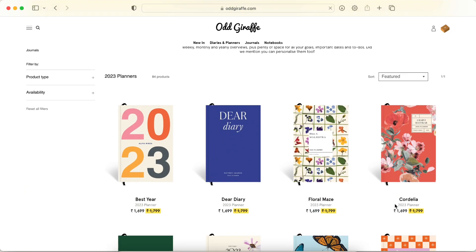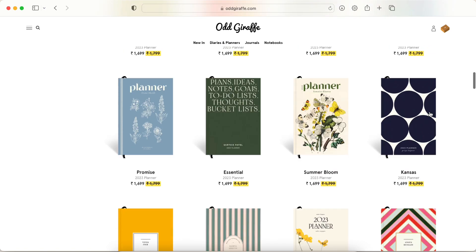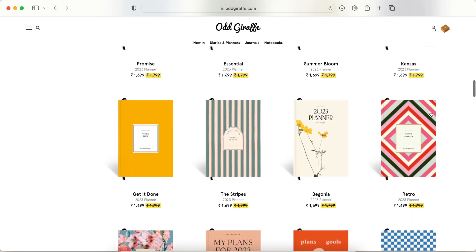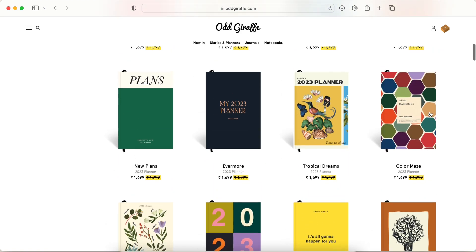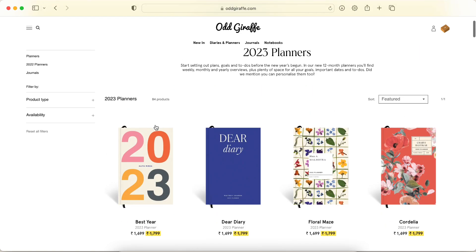Looking at the 2023 planners shop, there are a lot of cover designs and they look nice. Most of the designs are similar to the notebooks they already have — in case you haven't seen those, go check them out, their notebook covers are really pretty.